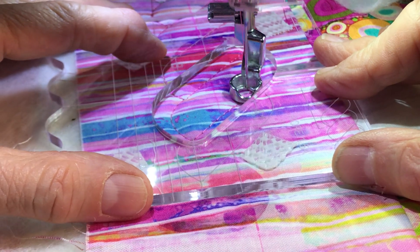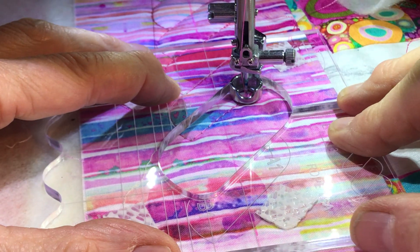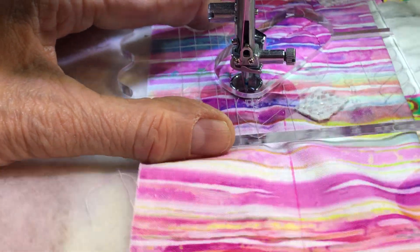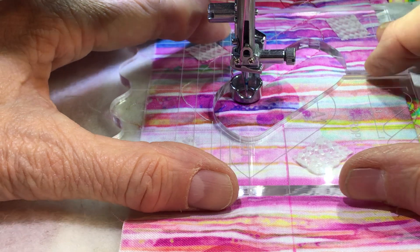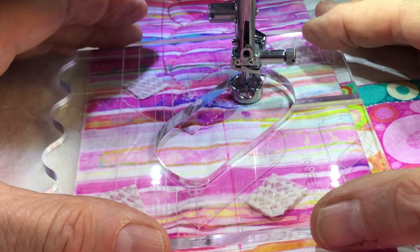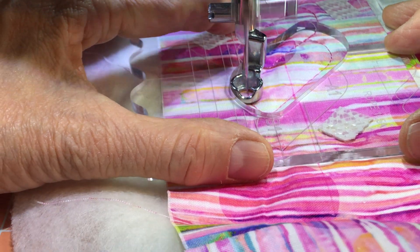And we go back to A1. If you have trouble seeing these lines, you can color them or put some arrows on them. Here we go — now we go to B, and then we have B and go to B1. Then we go to the next one — I have to look so it's on the middle all the time. Now we go to A, and then we go back to A1.